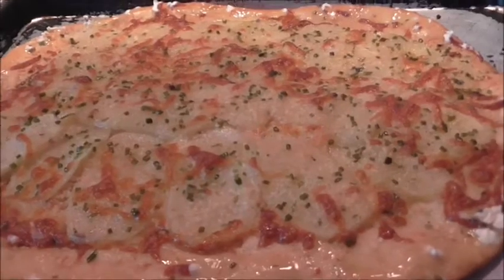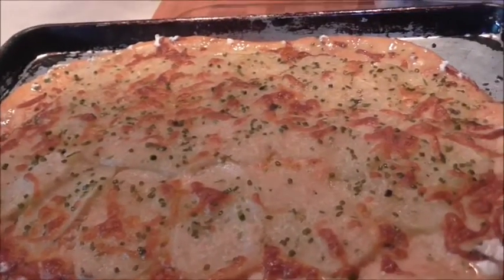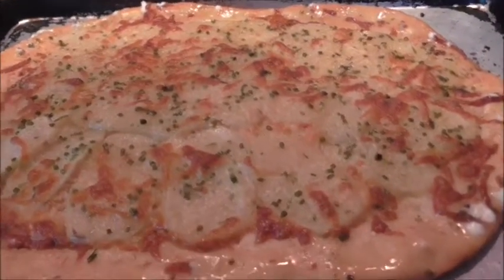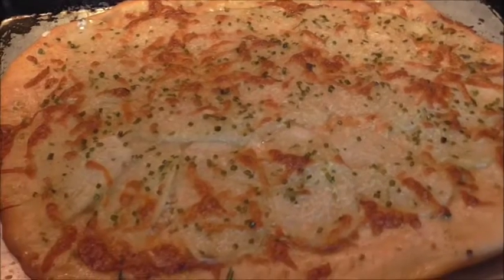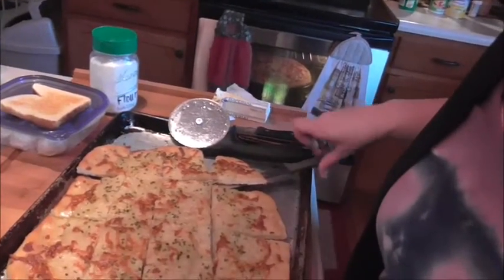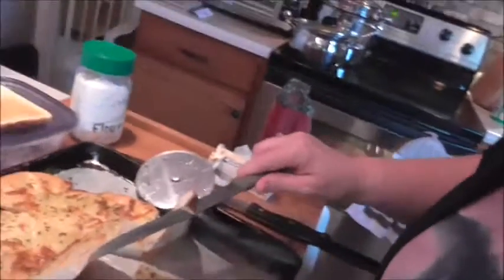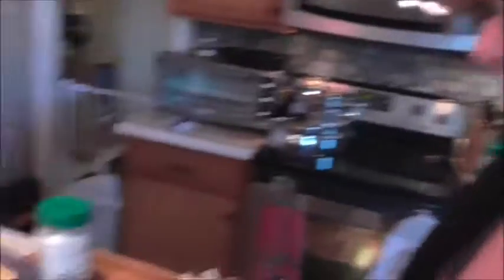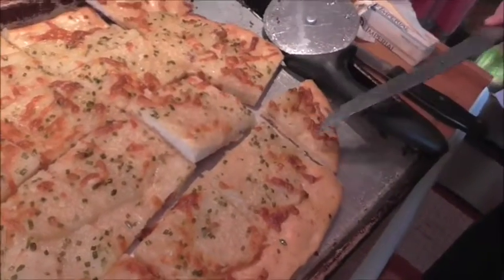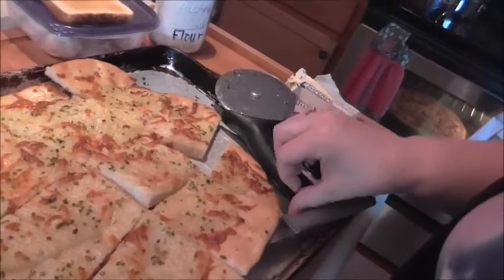If you like this video, thumbs up, comment, leave me what you think about it if you make it. I hope everybody enjoys! One more thing — you can put rosemary or basil on this pizza. I do not like rosemary or basil — well, I like basil, I can't stand rosemary. I must be a witch, because they say rosemary by the garden gate keeps the witches away. I must be a witch, it's true. Here it is — the inside pieces are soft, the outside pieces are crunchy.